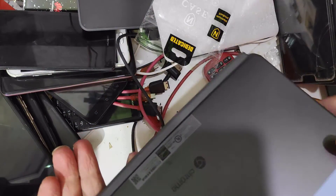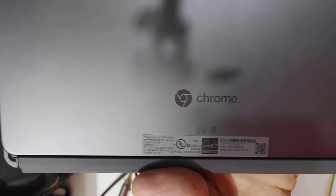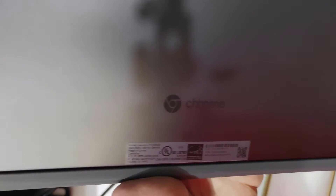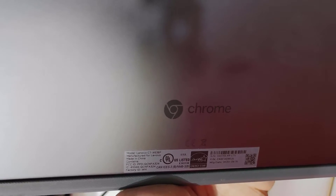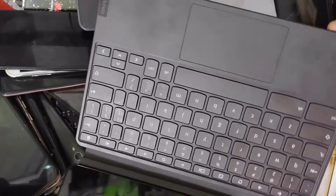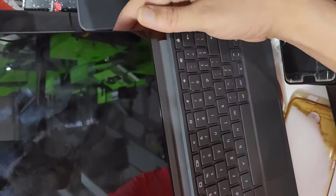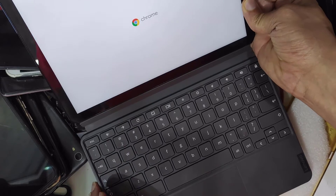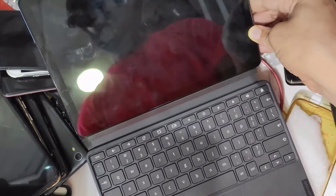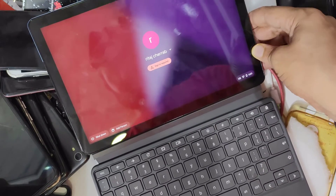Let's see its model number. This is its model number — CT-X636F. It should be connected to the keyboard.